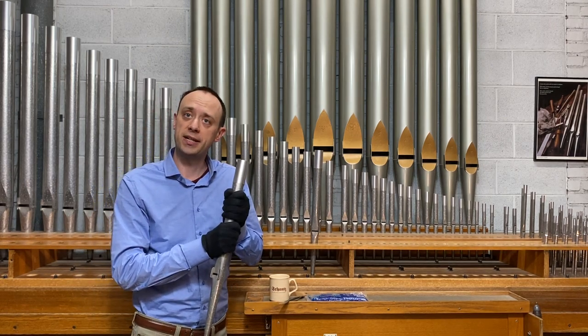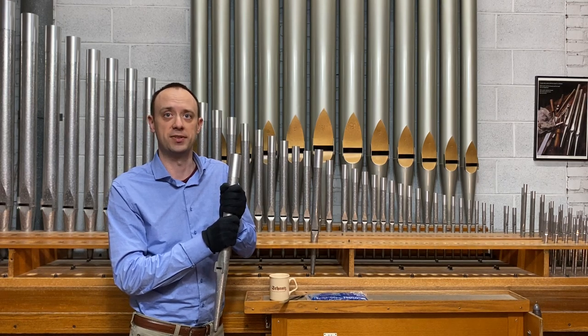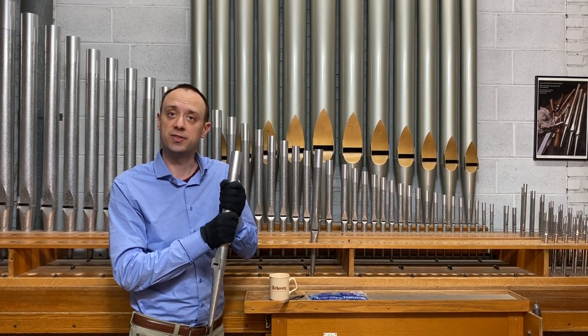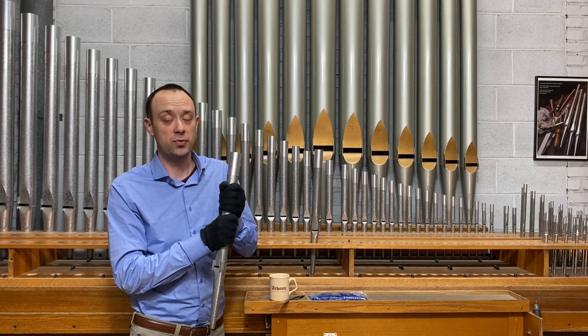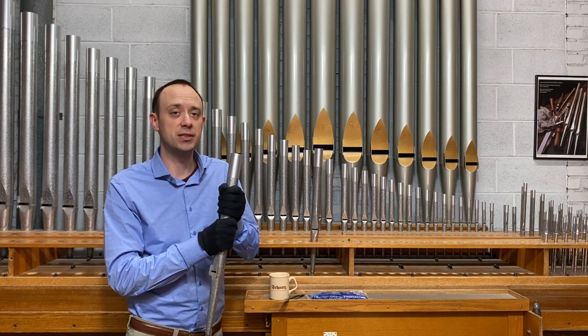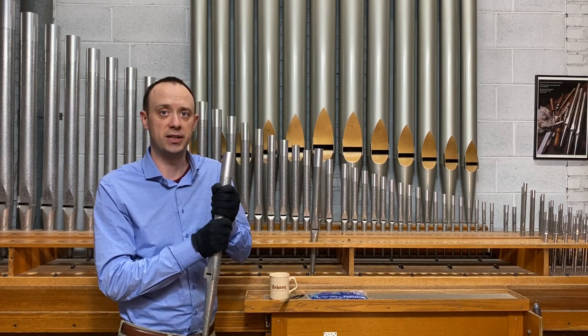Sound is created by waves of air molecules bumping into each other to create sound waves. Pitch is really a measurement of how quickly those molecules are bumping into each other. The speed of sound is directly affected by the temperature of those air molecules. So right now, the pipe is getting warmer, which makes the air inside the pipe warmer. This will cause the sound vibrations to move slightly faster, which results in a slightly higher pitch.